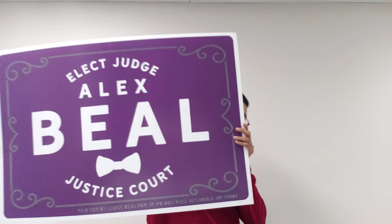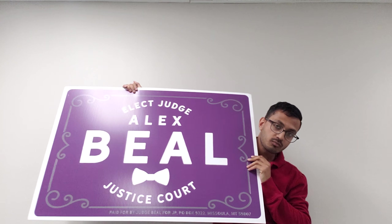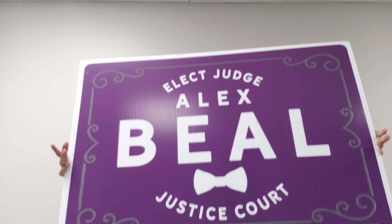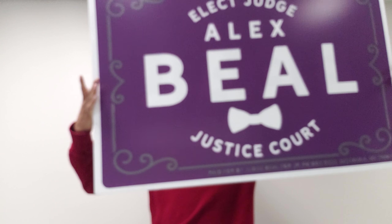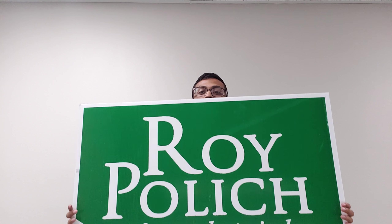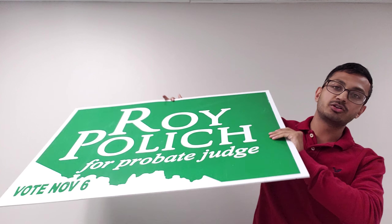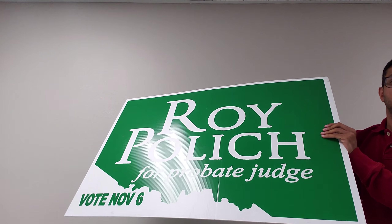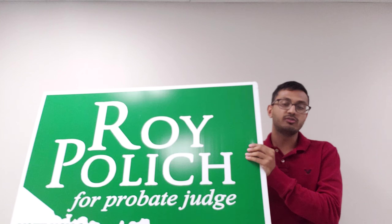We also offer 24 by 36 — that's two feet by three feet. This is a 24 by 36 in custom purple and custom gray, double-sided, as well as a single 24 by 36. This is our standard green, 24 by 36 yard size.